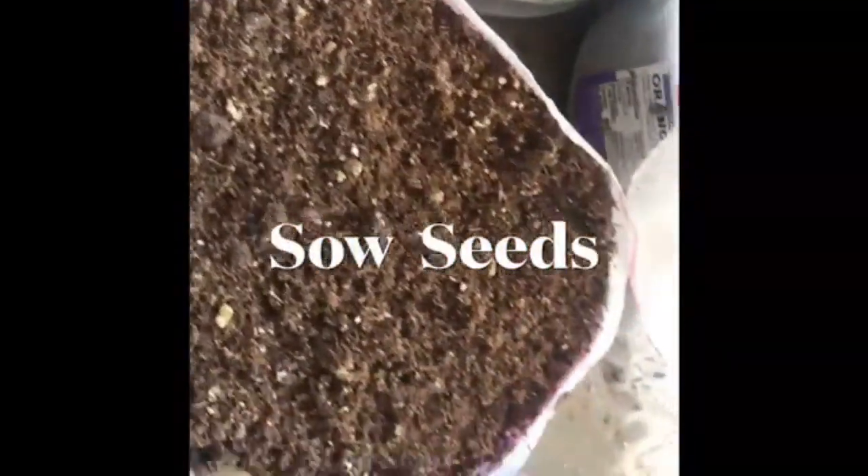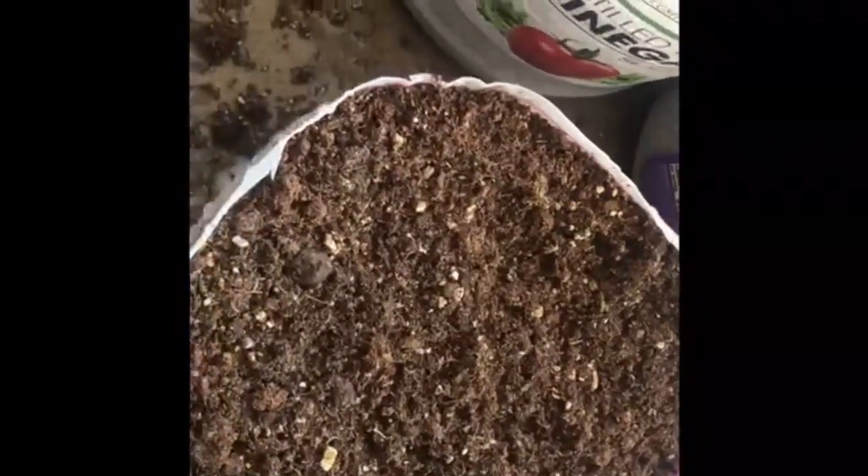Okay, so what I have here — these are some chives.